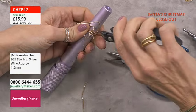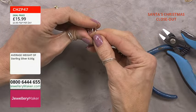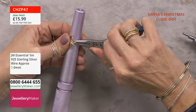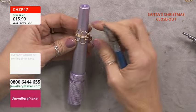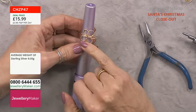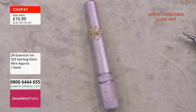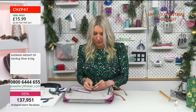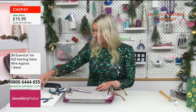Cut off the excess wire. You can then squeeze the wraps together with chain nose pliers to give neat shoulders where the shank meets the butterfly. That was the base metal 1mm version — now I understand the length of wire I need and how to form it, so I'm much more confident moving on to sterling silver.